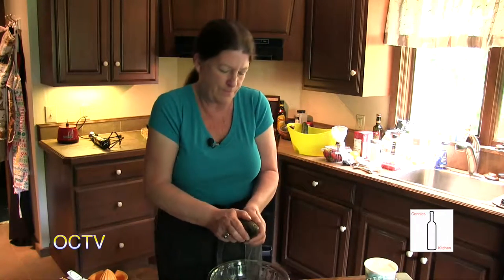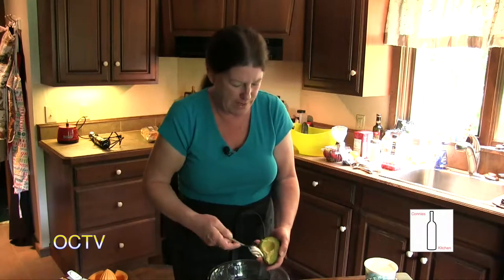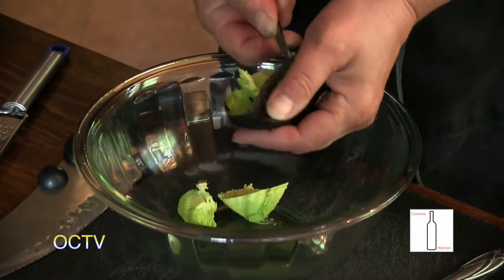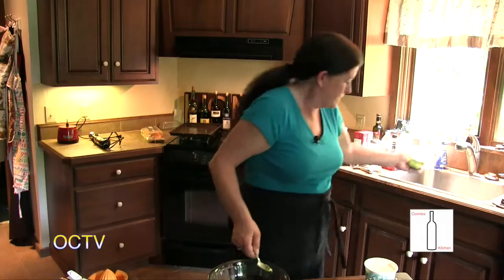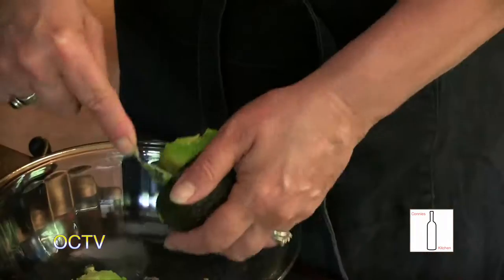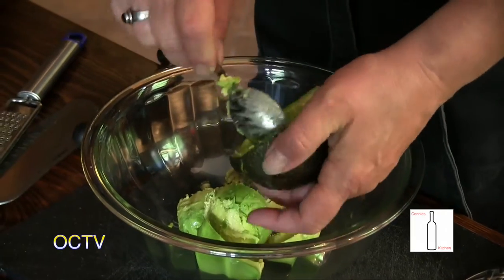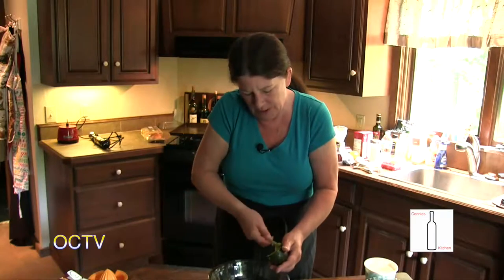Slice through the avocado, give it a twist, and then we're just going to scoop it right out. Smells like summertime! And then we put our fresh avocado right in there. It's not going to want to come out right, but that's all right - I can work around it. It's almost a lot like when you make guacamole - you want your avocado to be a little on the soft side. This one is a little firmer than I would like, but we can make it work and it will taste wonderful. It just might take a little bit of extra blending.